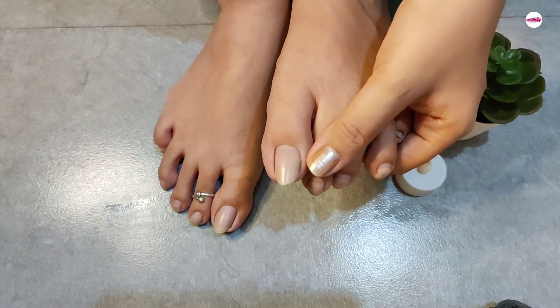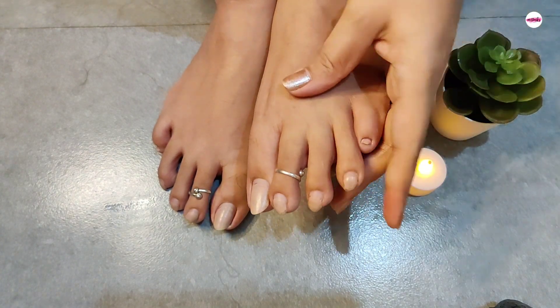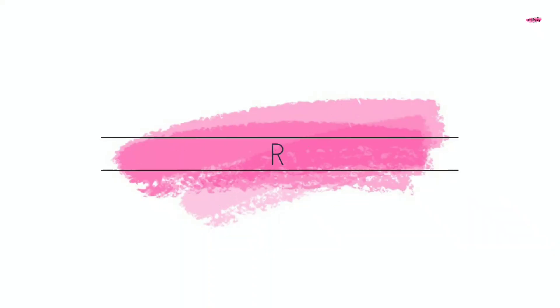So today I am going to share my foot care secret, and I am going to show you how to get out of it. Let's start with the video.